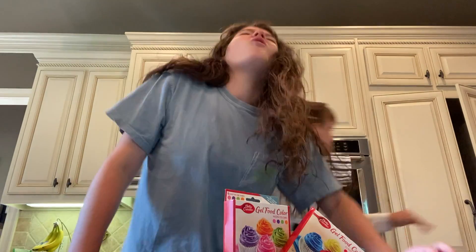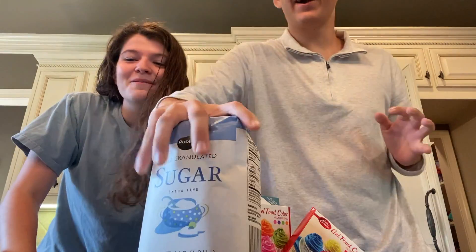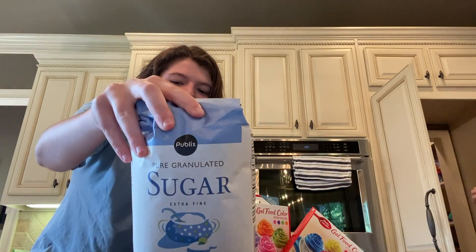All-purpose flour. Carter! What was that? Didn't know it did that. Okay, I got the flour. That's sugar, you idiot.